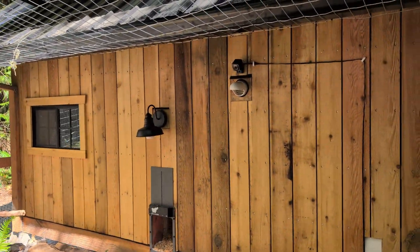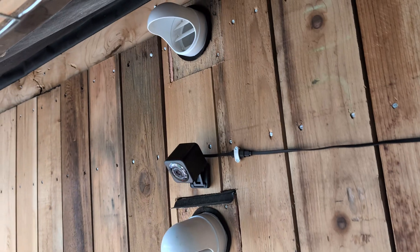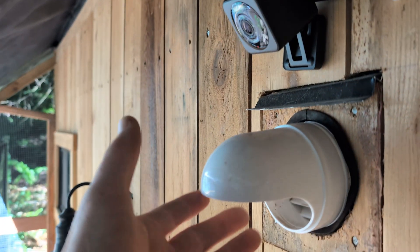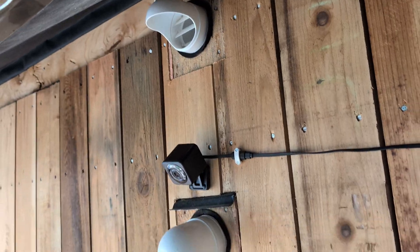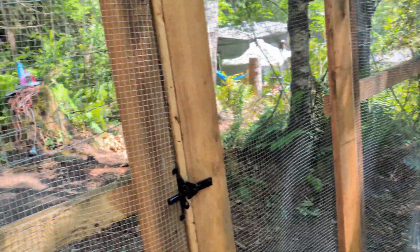The ERV is now installed. Ignore the camera — that's not part of this, that's for me spying on my chickens. Here you've got stale air coming out, and here you have fresh air going in. It goes through filters — you've got HEPA filters and all sorts of stuff. That's the outside; now let me show you the inside.